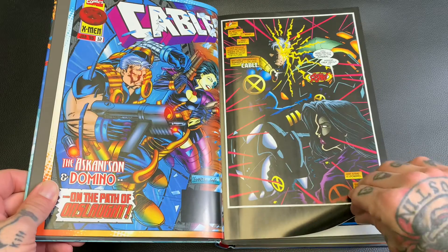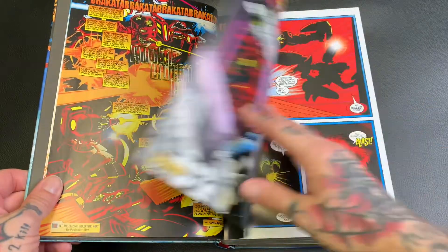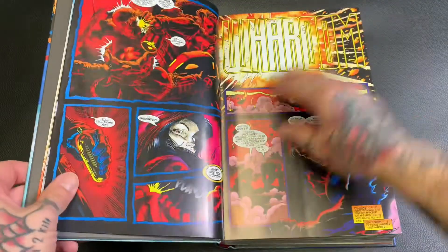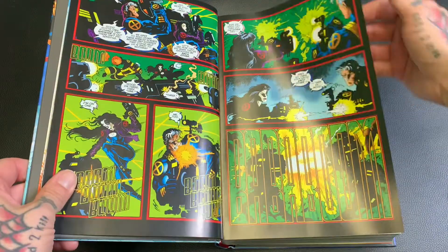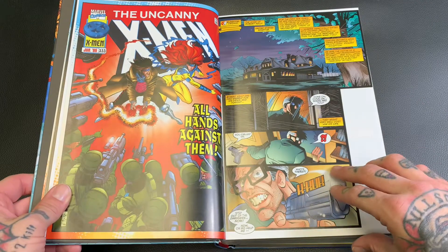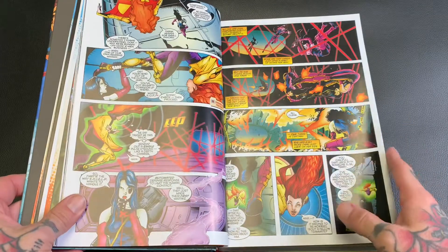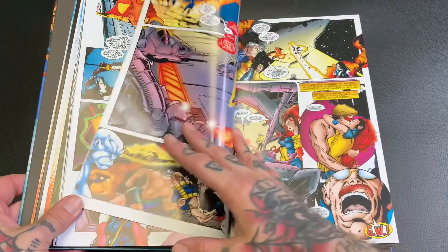I like that they already have the covers for all the issues before the content — let's see if that's the same everywhere. Yeah, that's cool. A lot of Uncanny X-Men in here. This was definitely some of that era.